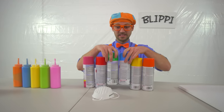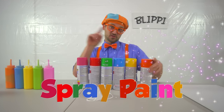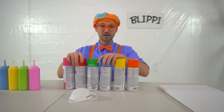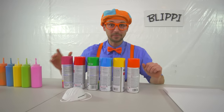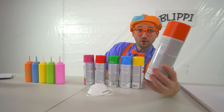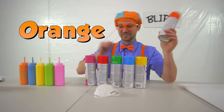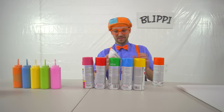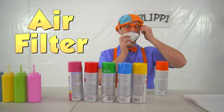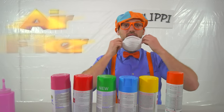So this is spray paint. You spray it and paint comes out. So let's pick one of these colors and spray paint the canvas. How about orange? Before you use spray paint, you need an air filter so you don't breathe it in. So this is a safety precaution.